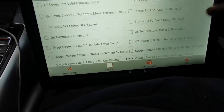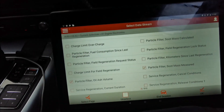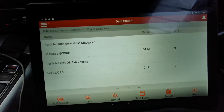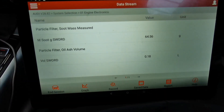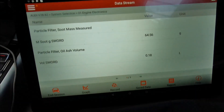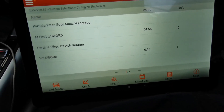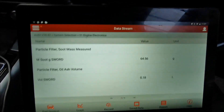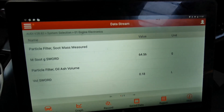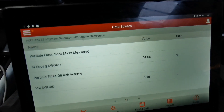There you go. So I've selected the particulate soot measured and also the ash volume, and this is what it's showing at the moment — it's showing 64.5 cm³, which is way above the limit. The limit is around 38 to 48 grams. There is a solution for it which I'm going to be doing shortly, and this is only for a DPF that's not fully blocked. Hopefully it helps you guys — let me show you how to do it.